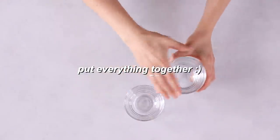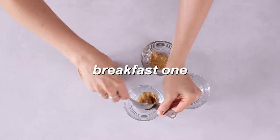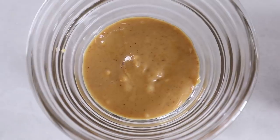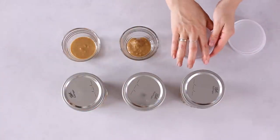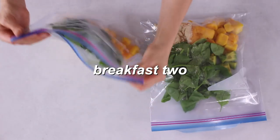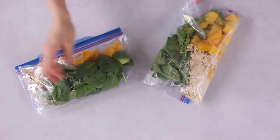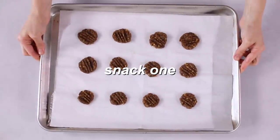Breakfast one: banana and peanut butter overnight oats. Once all your overnight oats jars are prepped, cover each jar with an airtight lid. You can either mix one tablespoon of peanut butter into each jar, or save it as a topping. Cover each jar with a lid and store all of the overnight oats jars in the fridge. Breakfast two: the green mango and vanilla protein smoothie prep. Once all your ingredients have been divided between the two Ziploc bags, just tightly seal the bags and store them in the freezer until you're ready to use them.